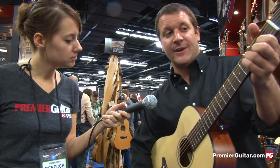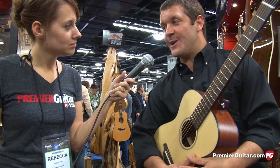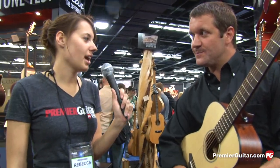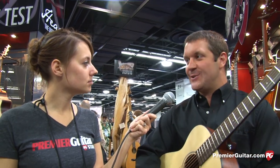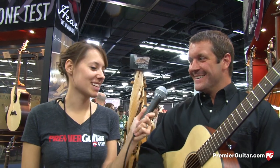The travel guitar offers the ability to get it on and off airplanes — planes, trains, and automobiles. Rebecca notes that Breedlove has really added three very different but useful options to the Passport line, helping spread it out and give clear reason to its existence. For those wanting to learn more about the Passport or the Oregon series, she asks where they can go online.